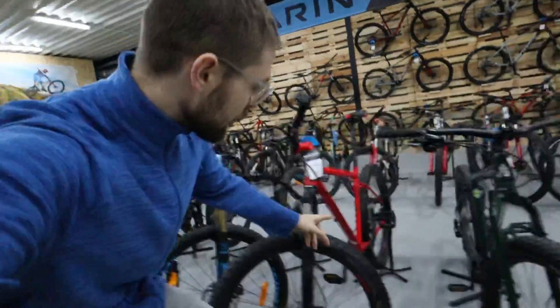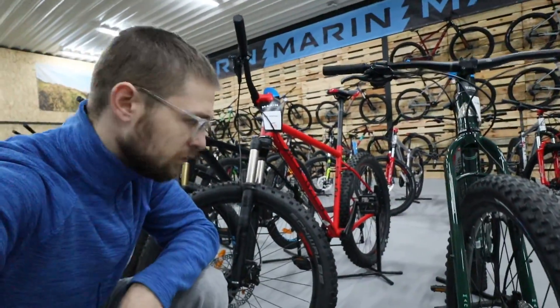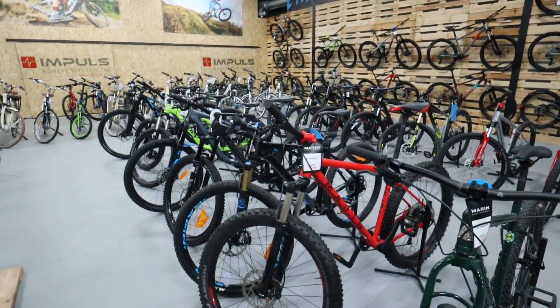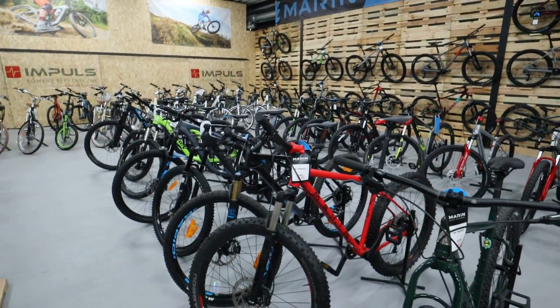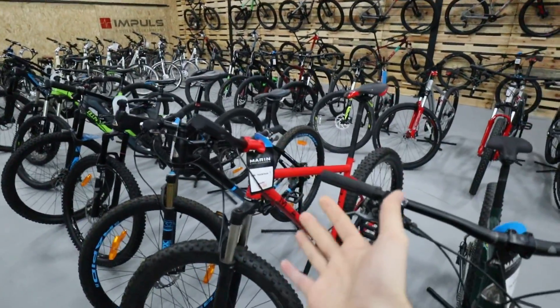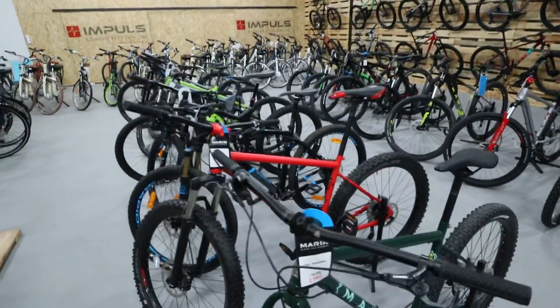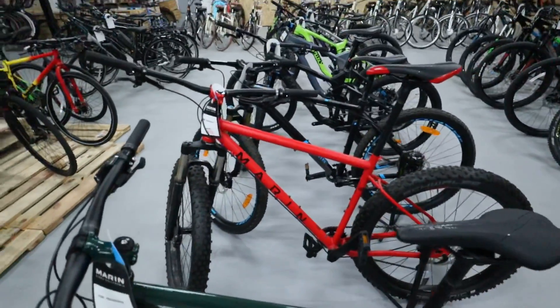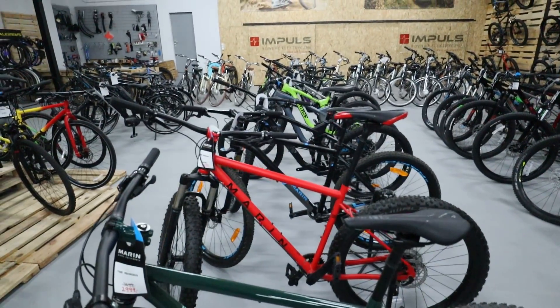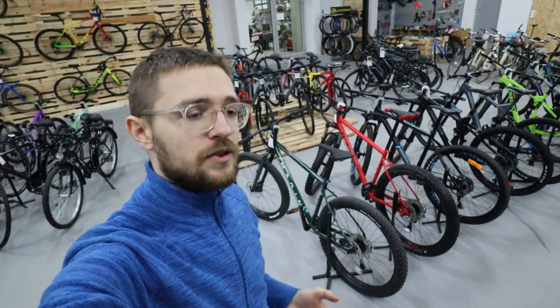Today we're going to perform a conversion of an analog bike with this Marin bicycle. The bike is nothing special — it has a steel frame, and we will mount a mid-drive engine to it along with a removable battery.